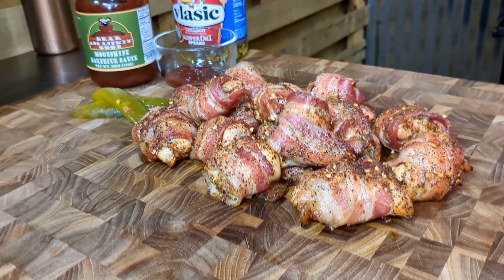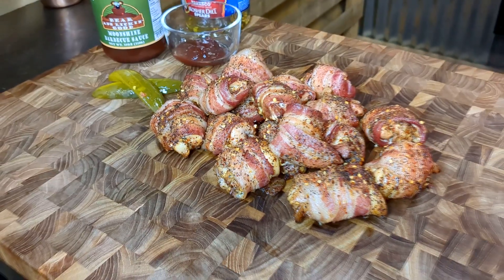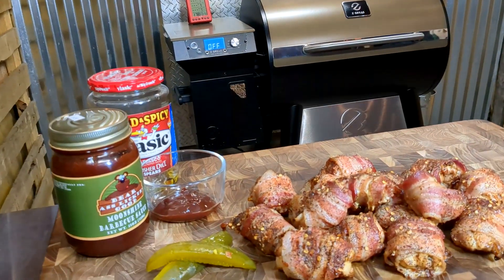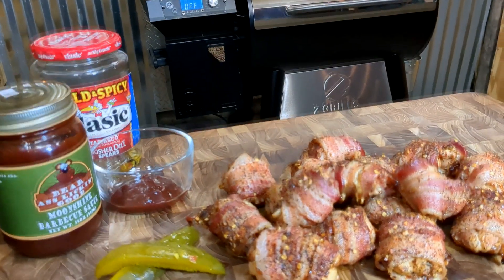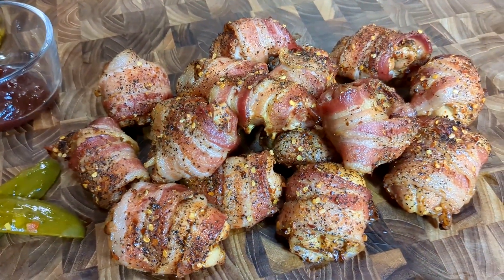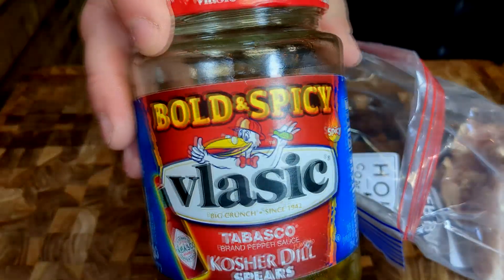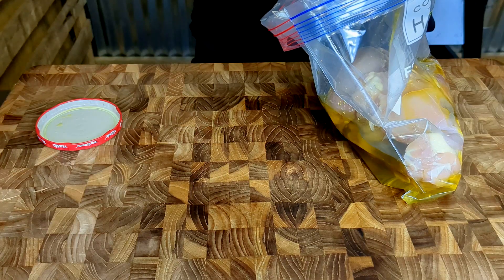Barbecue fam, today we're doing up some dirty bird bites on the Z Grills 700 series grill. We are going to pickle brine our boneless skinless chicken thighs, then cube them up and wrap them in bacon. You brine the chicken for about an hour, keep it in the fridge, then pull it out and cube them up.